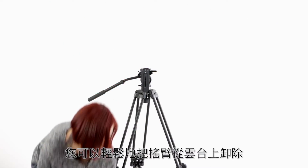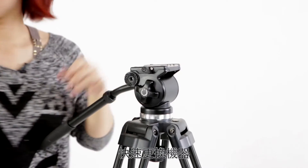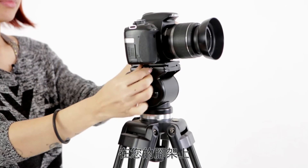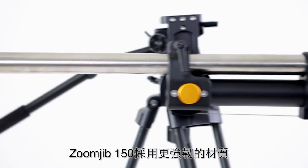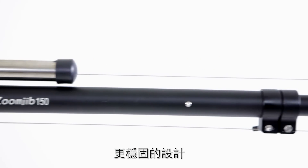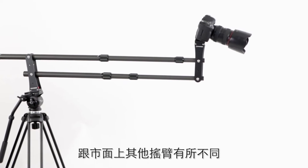You can easily take the crane system off the tripod and replace it with your camera, then work as a regular video tripod. The Zoon Drip 150 is much stronger, better quality, and has a more stable structure compared with other lightweight cranes in the market.